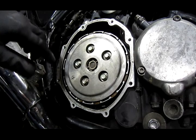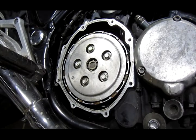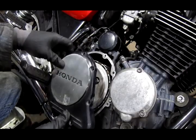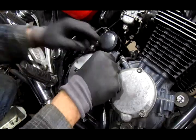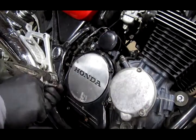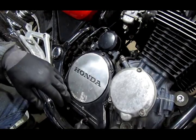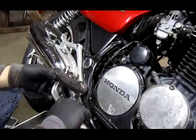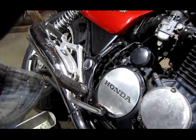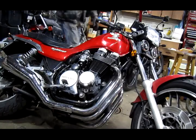Before I put the final cover on, grab the clutch lever and make sure this thing's functioning properly — and it seems to be. Now put the cover back on and torque the screws by hand so you don't over-tighten them or strip them. Then lean the bike back up.